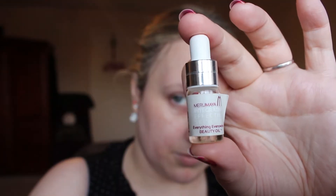I'm starting with a primer — this one's from Hourglass — and I'm just putting it in the areas where I want to sort of disguise my pores a little bit, really rubbing that in quite well. It's really around my nose where I find the foundation sinks into my pores quite a bit.